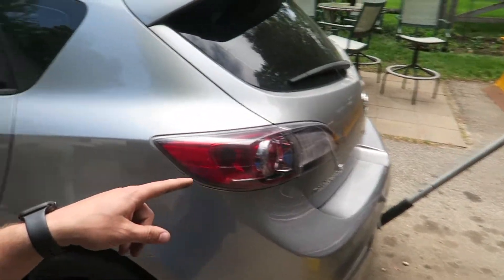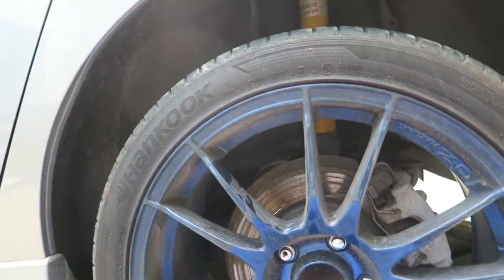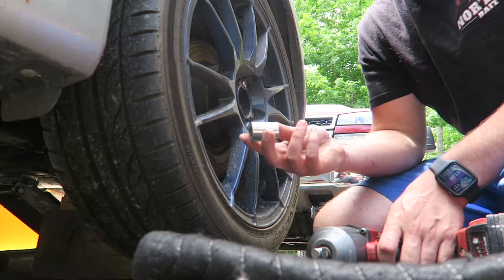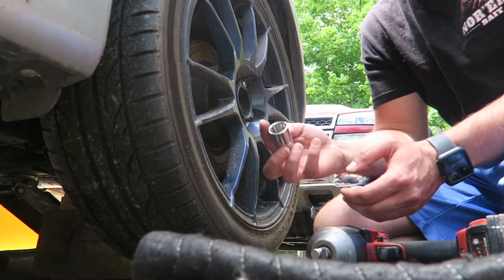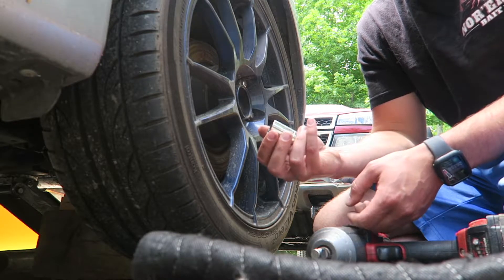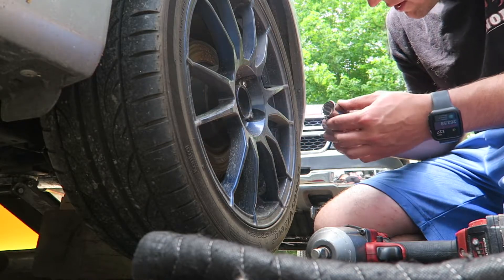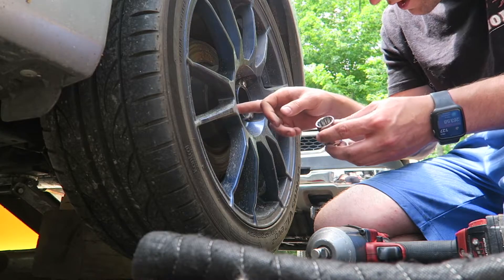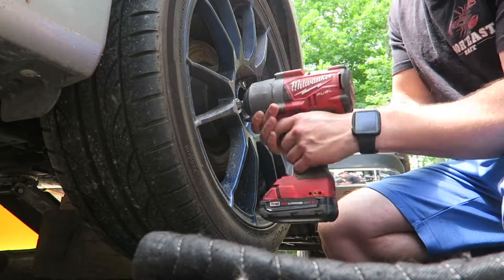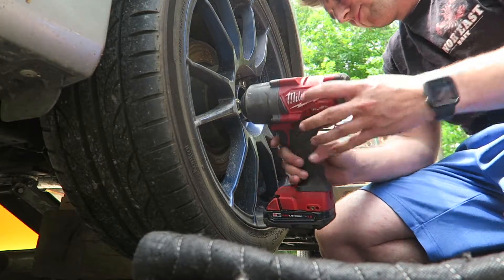First things first, jack up the back tires and chuck your front wheels so it doesn't move around. Next we've got to take off these wheels with a 13/16ths. Typically you would want a socket for an impact gun, but I have to use this one that's not for an impact gun — just be easy on it. It's because these OZ Ultra Legras have such a small space where you can fit a socket in there, so I'm going to go easy on this just so it doesn't blow to shreds. Take it off.